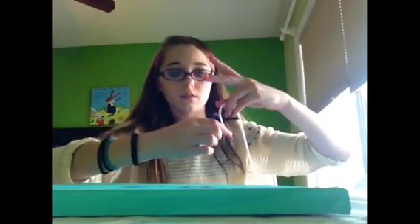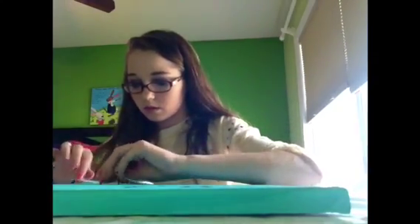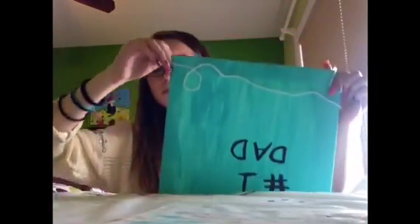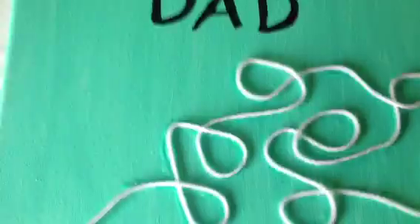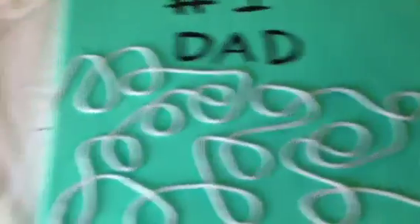Then I'm going to be taking our yarn or string — I'm using a thinner yarn — and putting some E6000 glue and just gluing it anywhere on the side of the canvas. Then gluing a bunch of these loops all over the canvas and putting the yarn in a loop design.